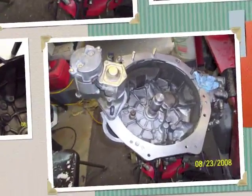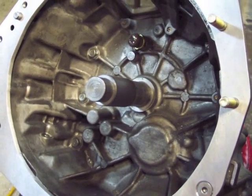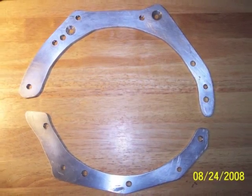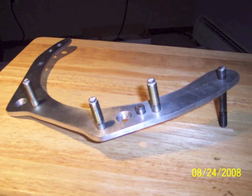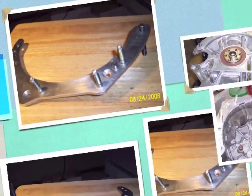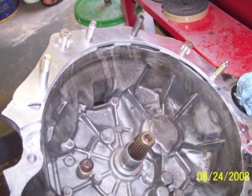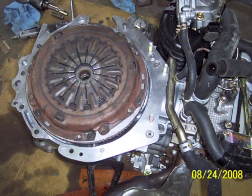Once I check that starter clearance, I'm ready to actually put the adapter plates in place and set the transmission back on the engine. Here's a picture of the finished plate with the studs and pins in it — it turned out looking really nice. Here's the finished adapter plate installed on the engine and on the transmission, and I've installed the clutch and flywheel.